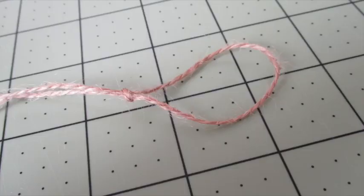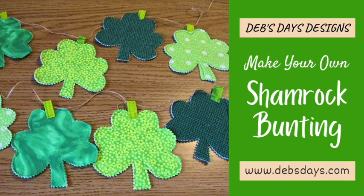Tie a loop on each end of your cord for hanging and just like that, just that fast, you have your own handmade homemade St. Patrick's Day decoration.